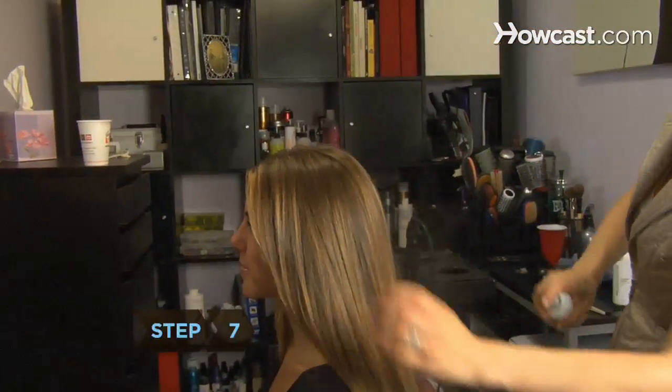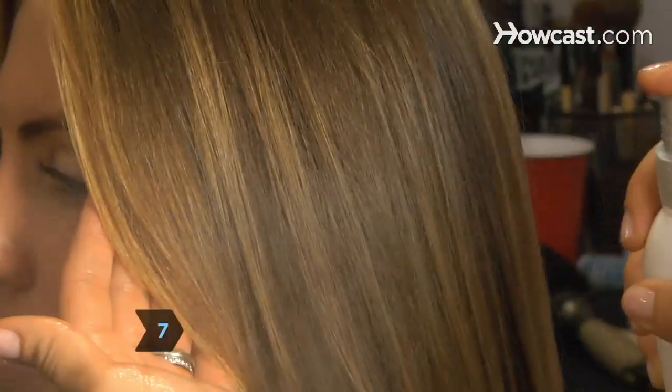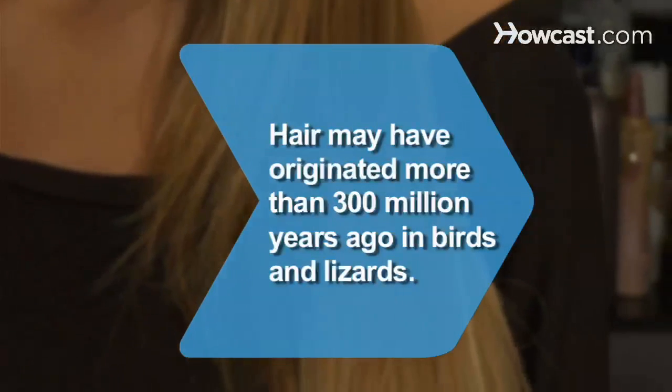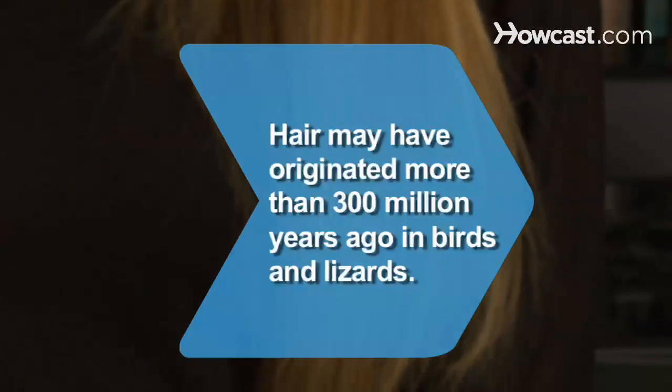Step 7. However you straighten your hair, finish it off with a shine-enhancing product, because straight locks look even better when they're glossy. Did you know? Hair originated more than 300 million years ago in birds and lizards, according to one study.